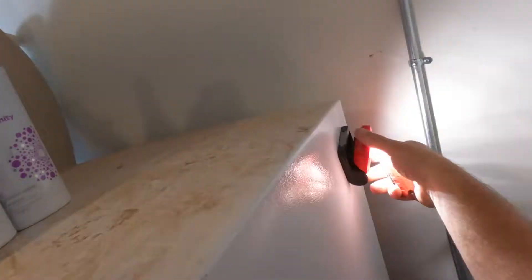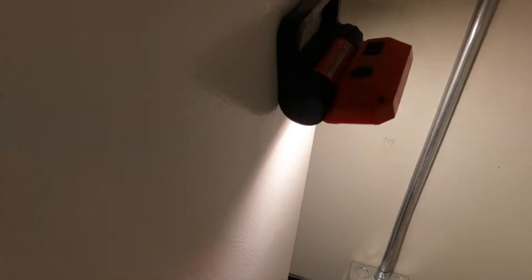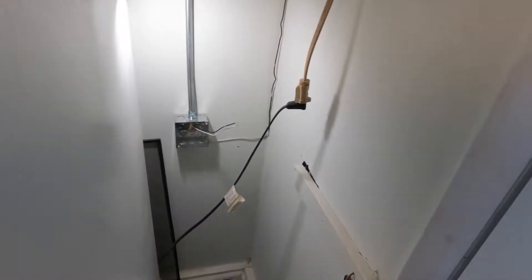Then I'll go to the box, strip the non-metallic sheath cable back, attach a ground screw to the box, and wrap my ground wire around that. Then I'll prep my wires to receive the conductors to the receptacle, back out the box screws, and attach the plate to the box.